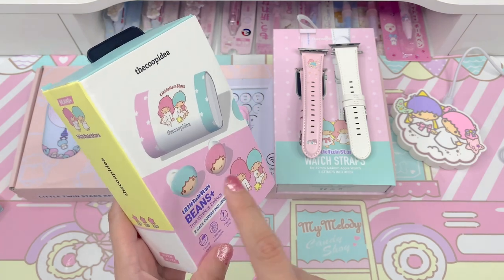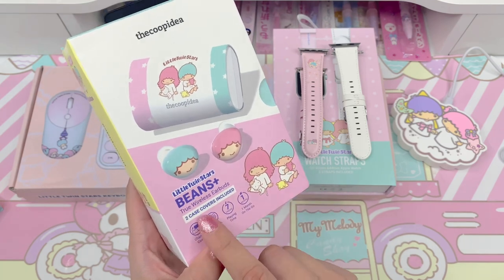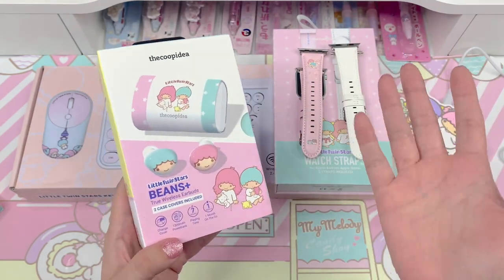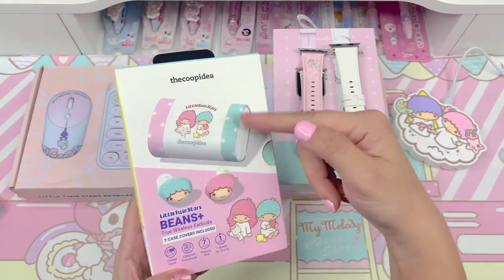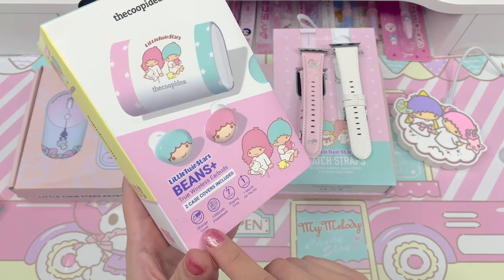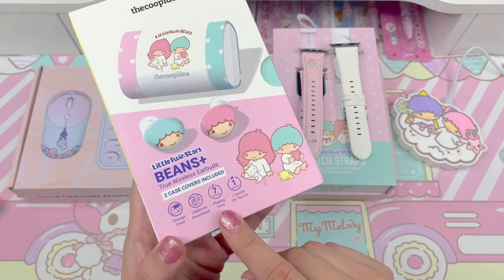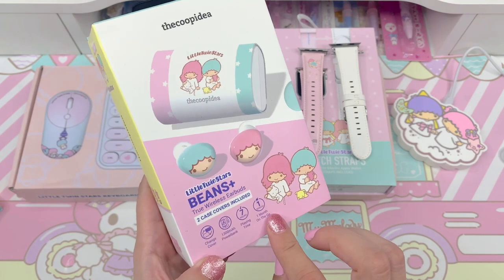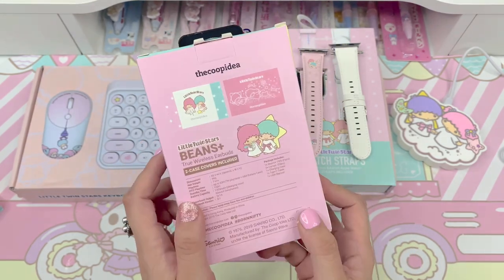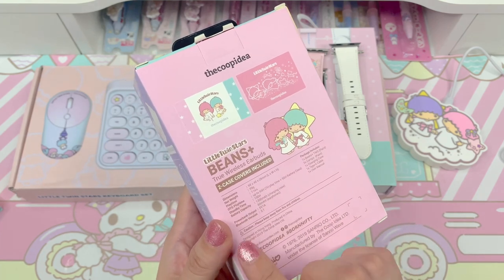So these are their True Wireless Earbuds. This package includes two case covers — these earbuds come in a charging case similar to AirPods and Beats, but they have an interchangeable cover that comes with it. The playing time is seven hours with a full battery, and it has one month on-the-go battery life. In the back it shows the two designs for the two different cases included, the dimensions, weight, playtime, and what the package includes: one Beans Plus True Wireless pair, three ear tip pairs in different sizes, one charging case, one Type-C cable, and one user manual.